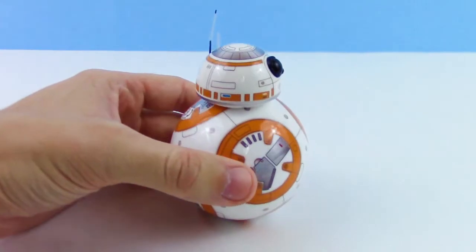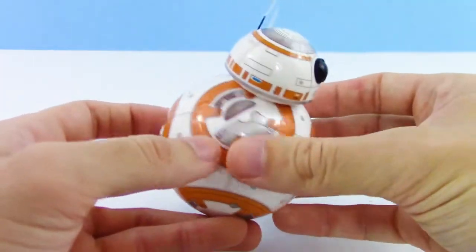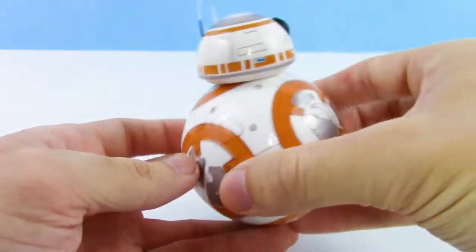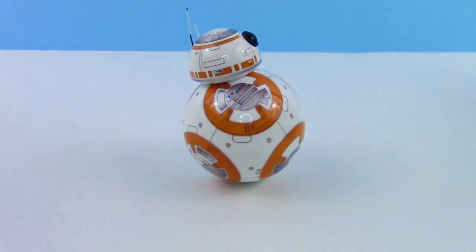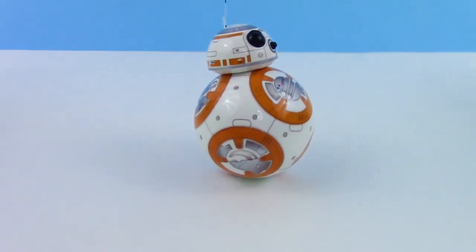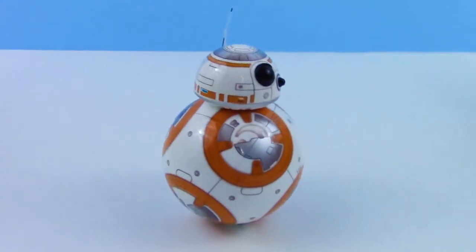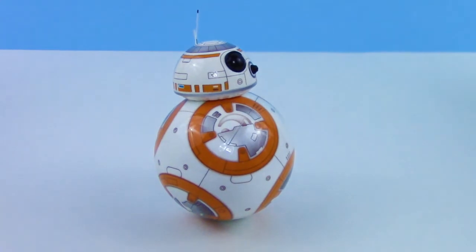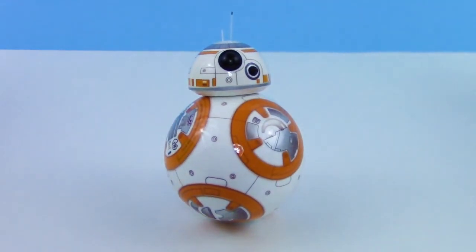These guys have a pretty good battery life too. We only charged him for a very short period of time before we used him, and he didn't do anything to indicate a low battery while we were playing around with him. And all of the sound effects for BB-8 will come out of your phone or your tablet device that you're using.